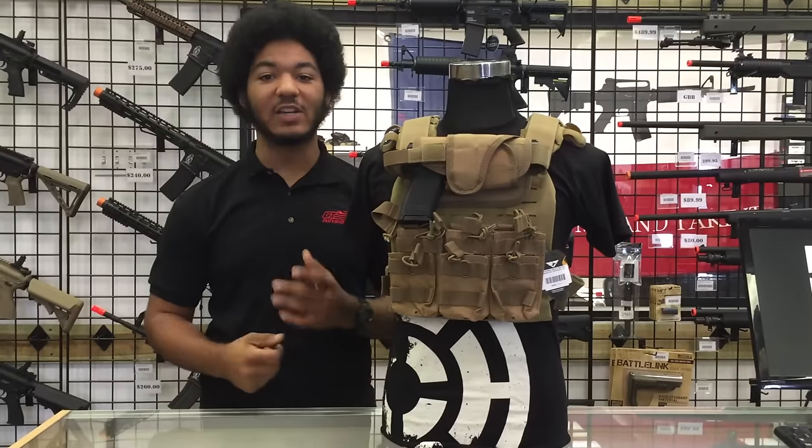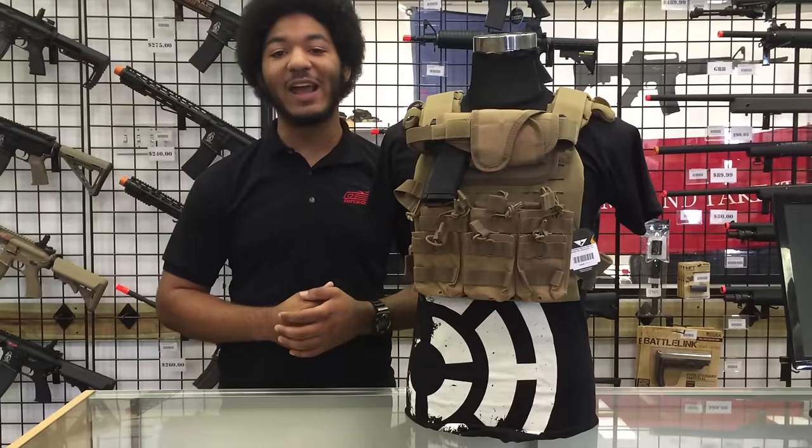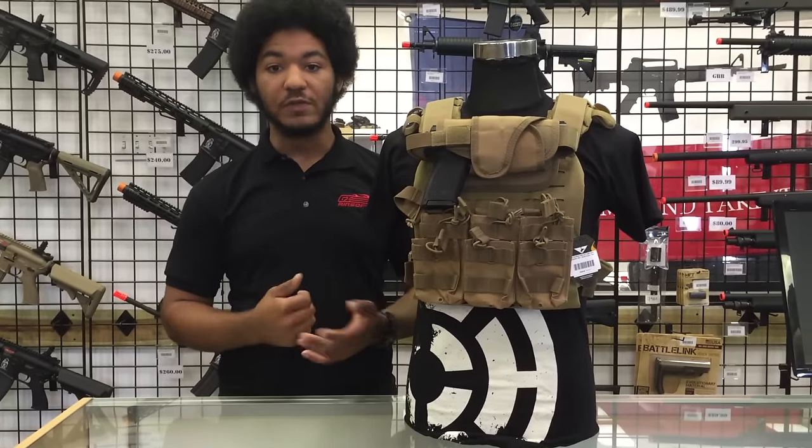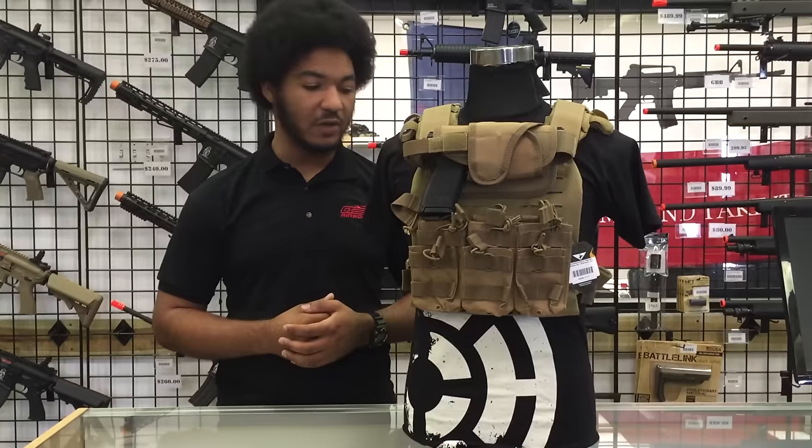What's up everybody? This is Frojo here and I just want to give you guys another quick gear recommendation. Here with me today is the Condor LCS Sentry Plate Carrier. You've seen a couple of the other LCS options that I've done, very similar to the Ops Chest Rig.